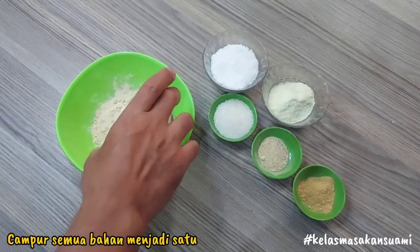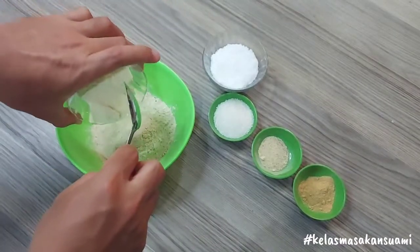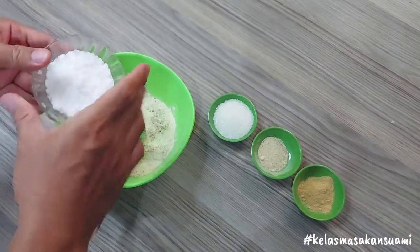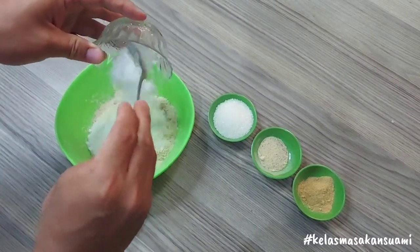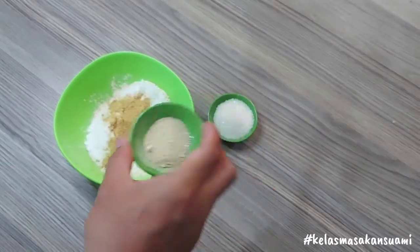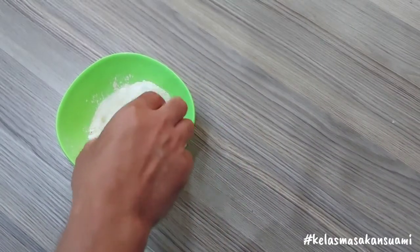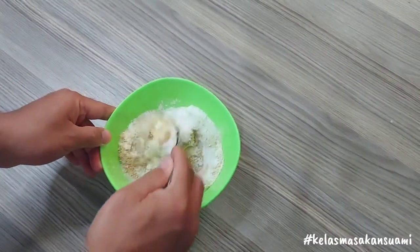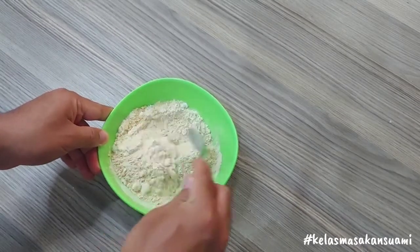We add the garlic powder. Then the bouillon powder (kaldu bubuk). Then the salt. Next, the ginger powder. Ground pepper. And finally, the granulated sugar. Next, we stir for 5-10 minutes or until all the spices are evenly mixed, friends.